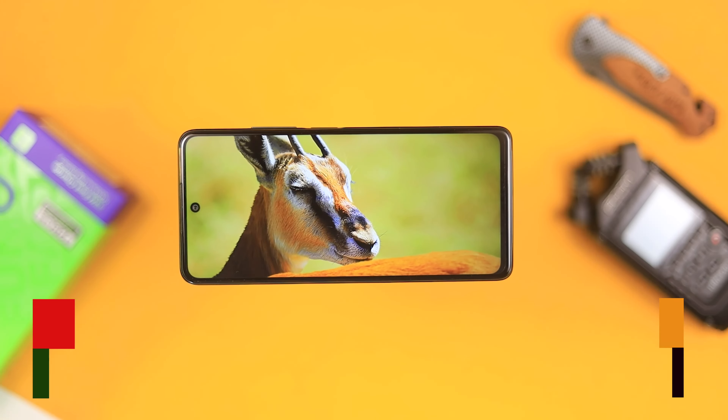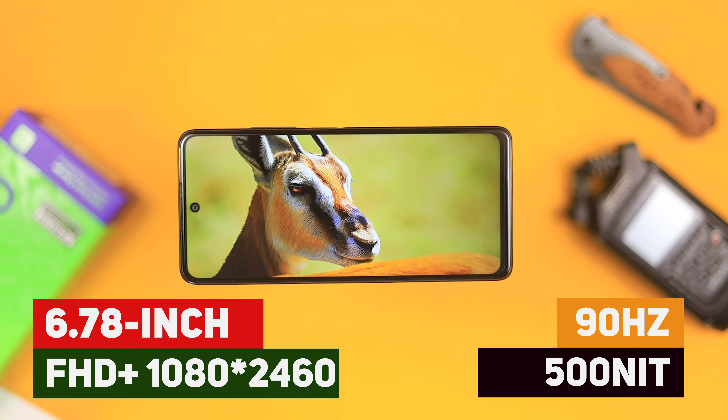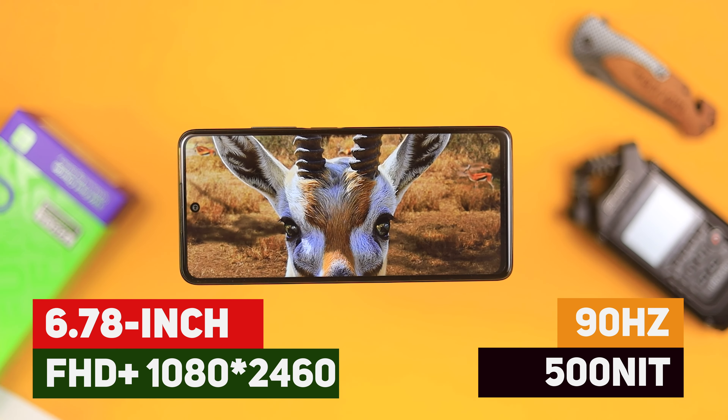In general, when it comes to design, this looks really cool — especially the design at the back. It makes the device look really nice, and I like how comfortable it feels in the hand. It's not heavy, so for design I'm going to give this an 8 out of 10. Now let's talk about the display. We have a 6.7-inch 1080p IPS 90 hertz display.